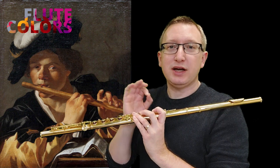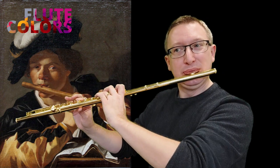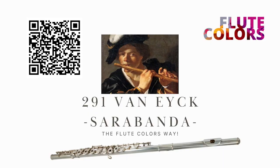Try to do it as precise as possible. If it sounds like this, then you have to work a little bit more. Have fun — if it sounds like this one, you're on the right track.